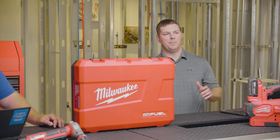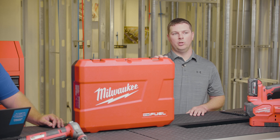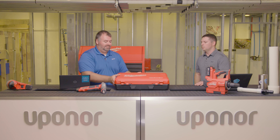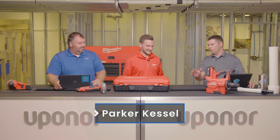We've got a really cool topic today — we're gonna geek out on tools. We've got a little bit of a teaser here, but in order to properly introduce this thing we brought in our good friend Parker Kessel from Milwaukee. Parker, if you want to jump in. Yeah, thanks for having me here guys. It's been really cool to have you here to talk about this tool.